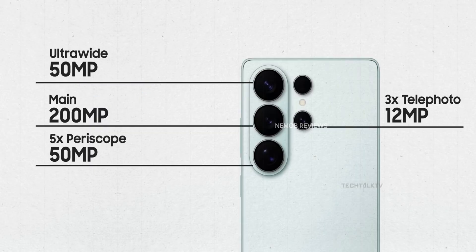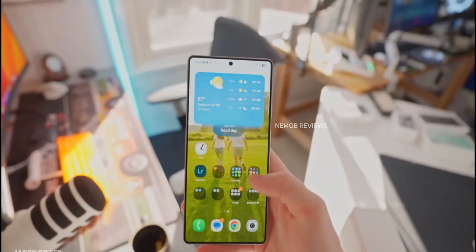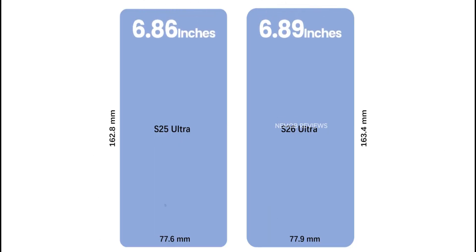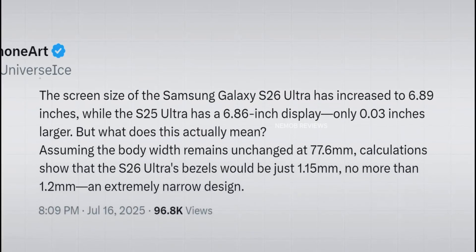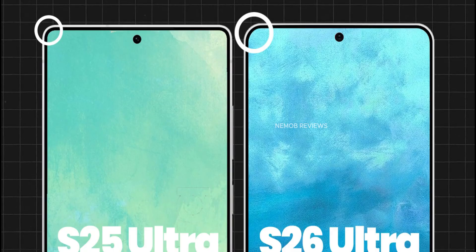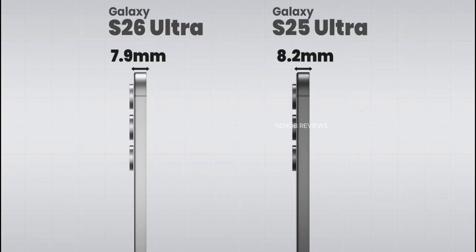Charging speeds are also disappointing. Rumors said the S26 Ultra would finally jump to 60W charging, but the battery certification still shows 45W. Ice Universe insists it's still 60W, so maybe the certification just tested it with a 45W charger. But the S26 Pro and Edge are confirmed to stick at just 25W — that's bad when even the base iPhone 17 supports 40W and Samsung's own mid-range phones do 45W.